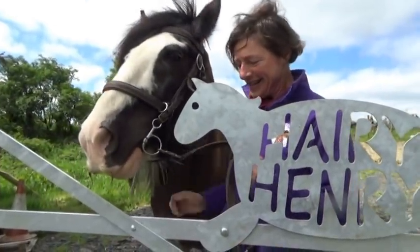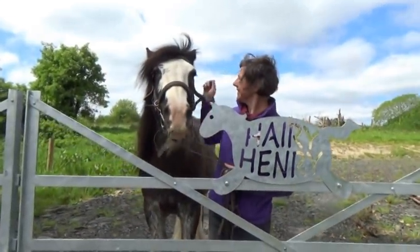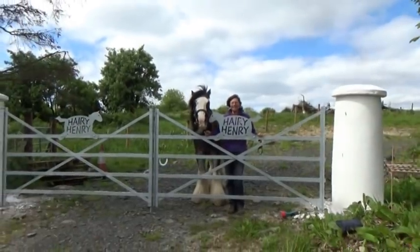They are the great Henry gates. These are fantastic, sturdy, hairy Henry gates, to keep you all safe and in, and show people where we live. Thank you, Tim. Great stuff.